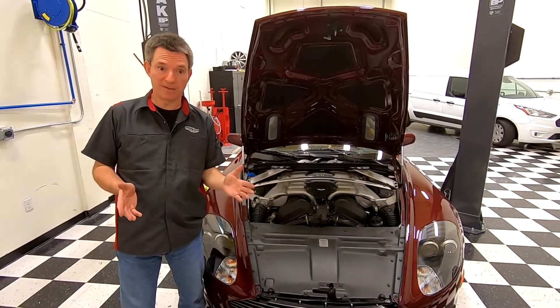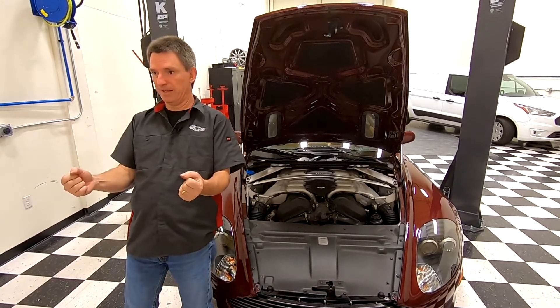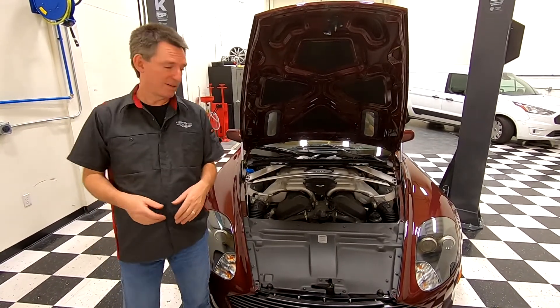There's a little bit of debate every now and then about which is right and which is left. Is it when you're staring at it? Nope. It's when you're sitting behind the wheel, holding the steering wheel — whichever side is to your right, which is this side, is the right-hand side of the car.